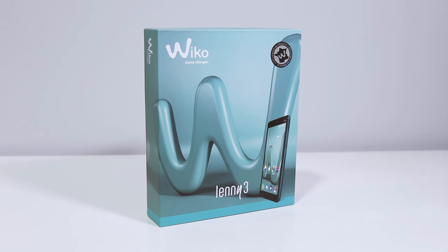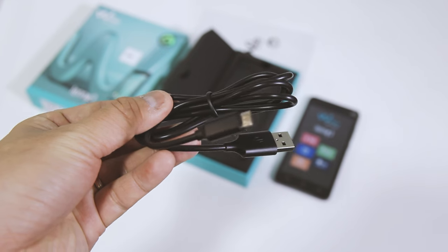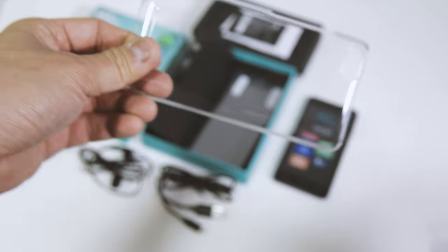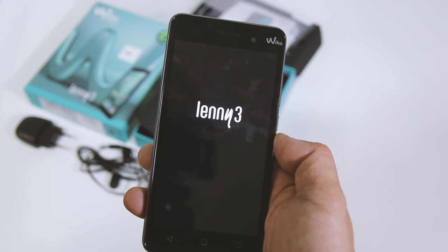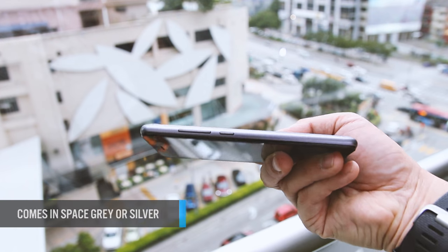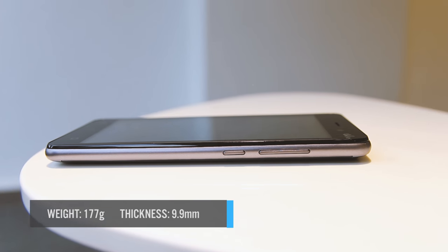But before that, let's see what's in the box. The Lenny 3 features a metal body — a pleasant surprise considering its price point. For the Malaysian market we get the classy silver and space grey options. It feels good in hand with the curved edges around the back, measuring just 9.9mm and weighing 177 grams with the battery, making it compact and pocketable.